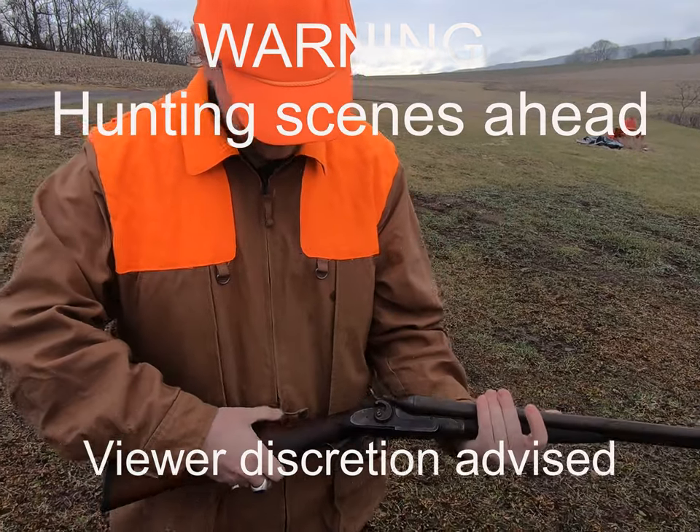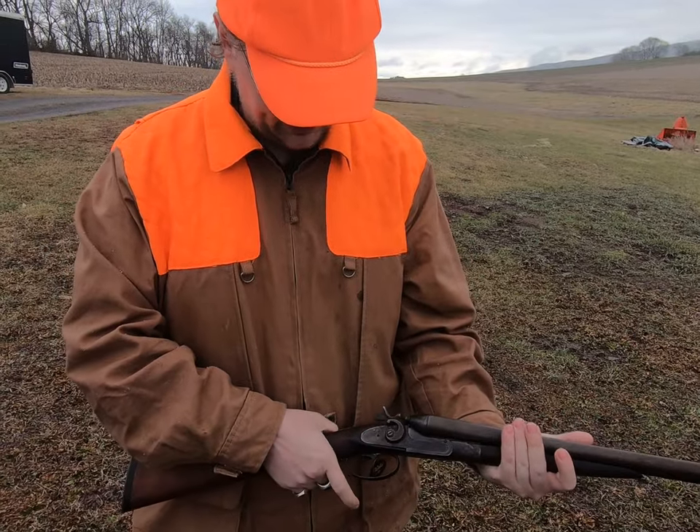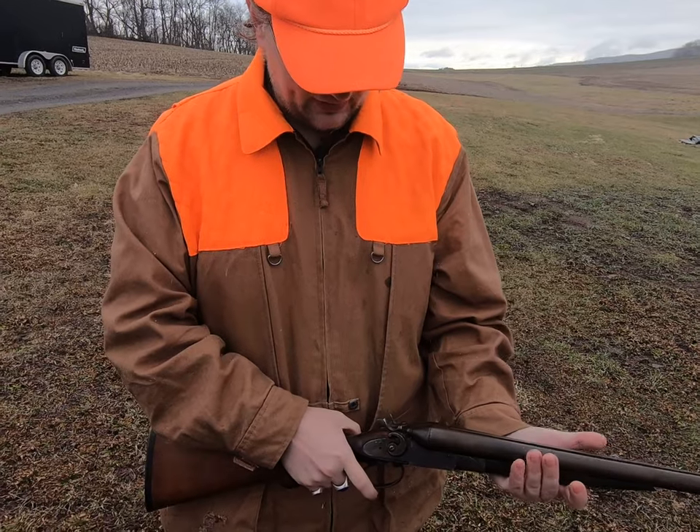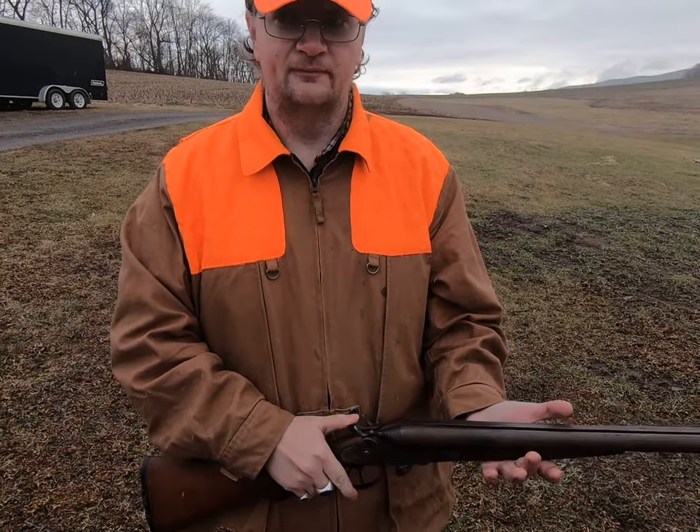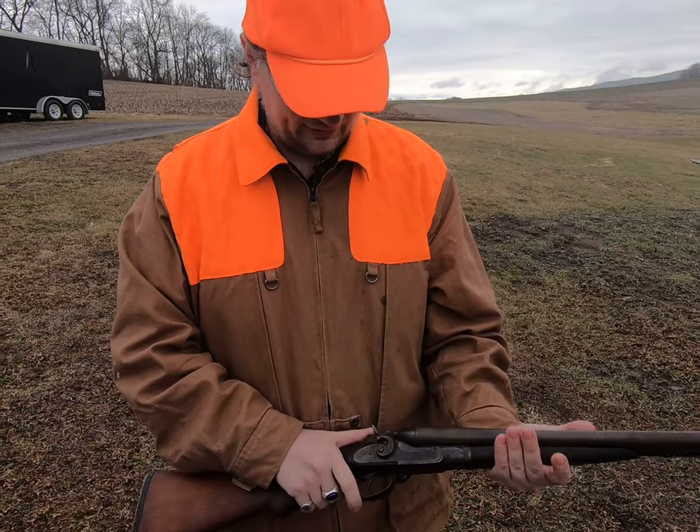All right Austin, let's see what you're using. It is a 12 gauge two and a half inch chamber American Gun Company shotgun, originally sold through the Folsom catalog, made circa 1905.